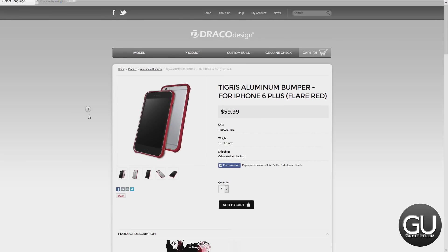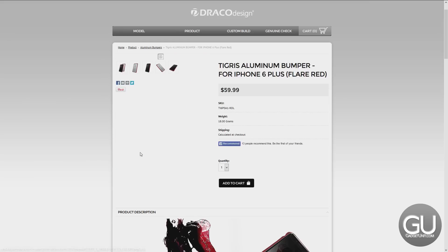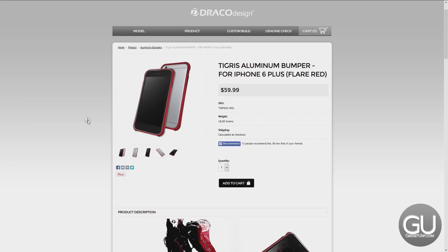If you are interested in this — the color by the way is flare red — you can pick this up from DracoDesign.com for $59.99 each. I would like to thank them for sending this over to me for review.